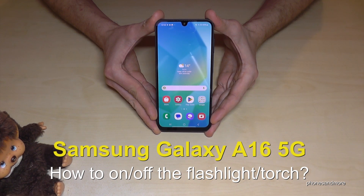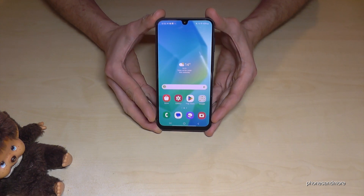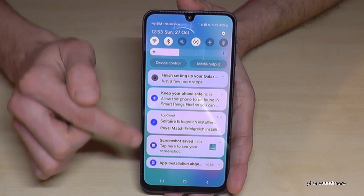Hello everybody. I want to show you with this video how you can turn on and off the flashlight or the torch on the Samsung Galaxy A16 5G. This is pretty easy because you just need to scroll down here.